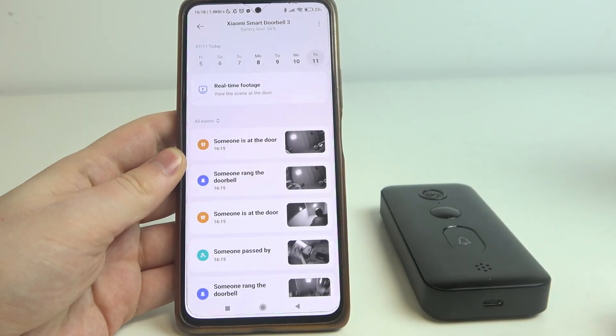Hello, in this video I want to show you how to connect Xiaomi Smart Doorbell with the Doorbell Chime.